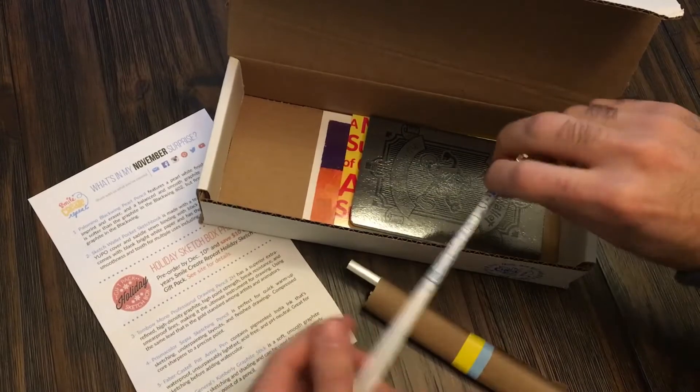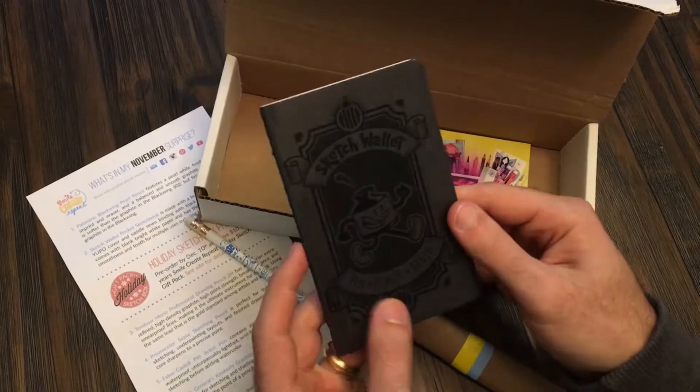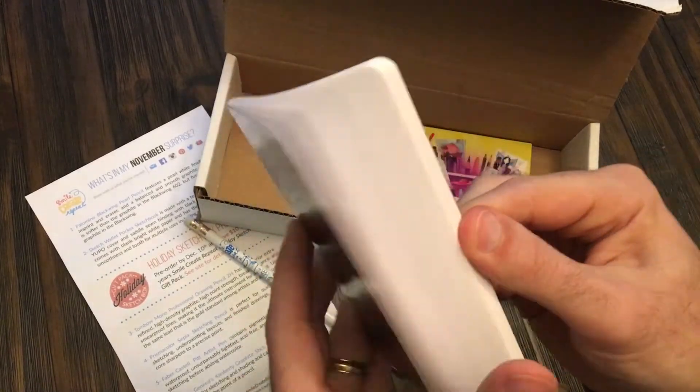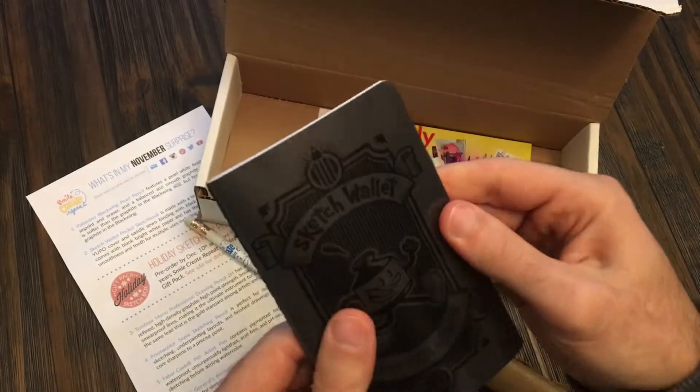We have our Smile, Create, Repeat pencil, so you know where you got your great supplies. The sketch wallet — a little notebook with blank pages, nice paper, nice cover. That's great.